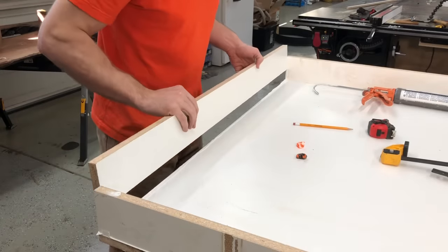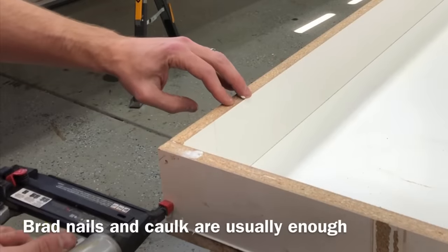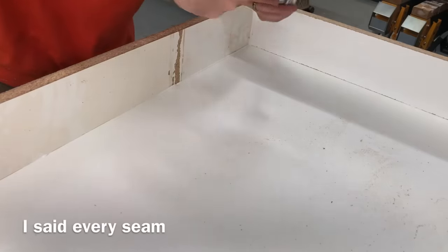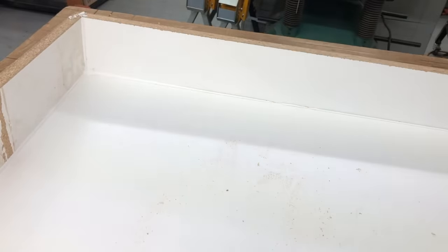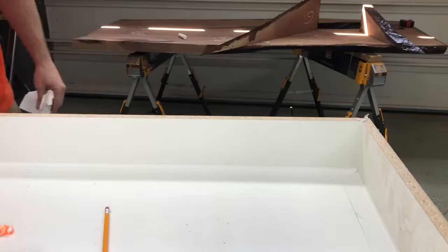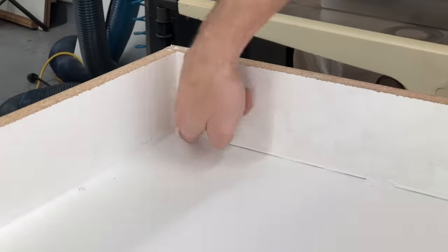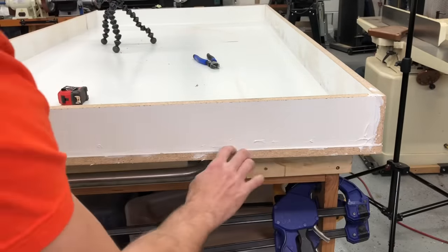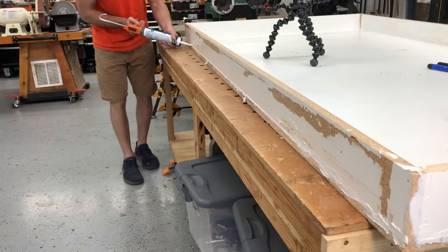Generally, just these 18-gauge brad nails and caulk is enough, even for a pretty good-sized dining table. I'll also add screws to this one just to show you guys an additional level of security. But notice I didn't just caulk underneath the melamine — I'm also running a bead on the inside in the corners, and I'll also go back and add another bead on the outside. It is worth the extra minute or two to caulk every seam, because if you have a leak it is frightening — potentially $1,000 of epoxy and all your work leaking all over your garage floor. Hit the inside, hit the outside, hit every corner. Don't skip this step.